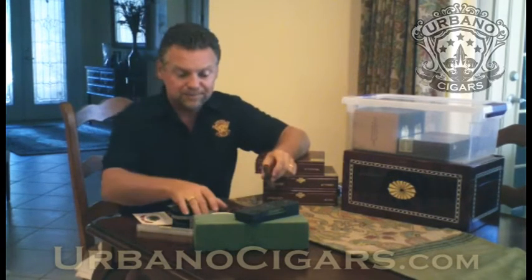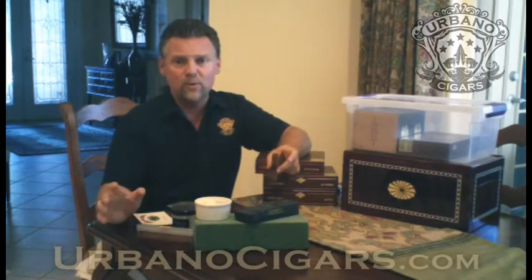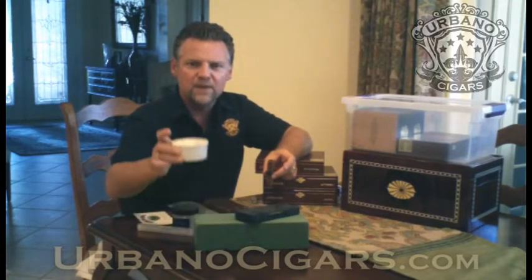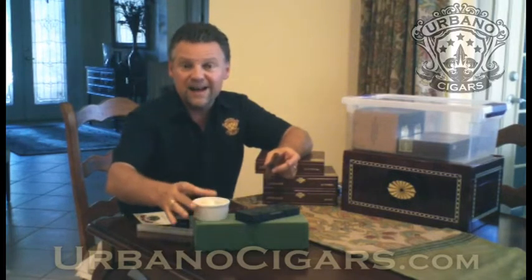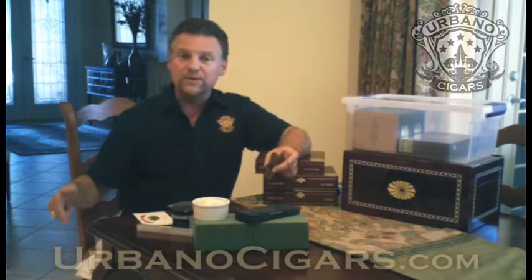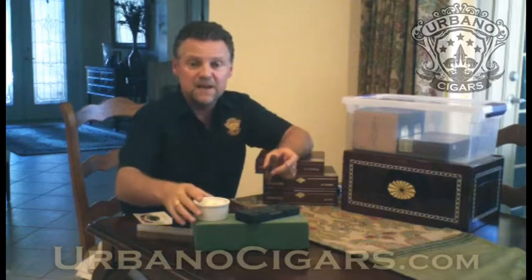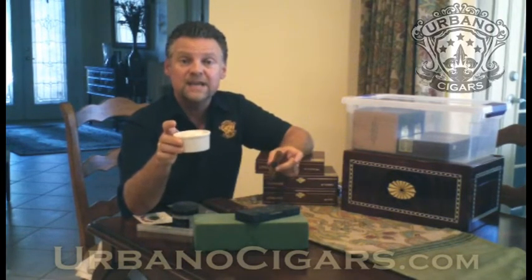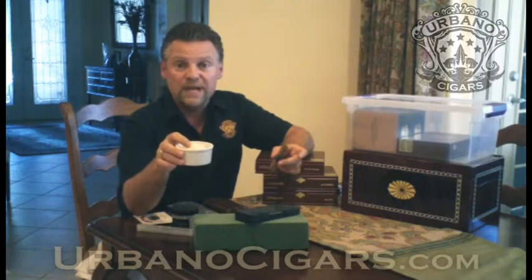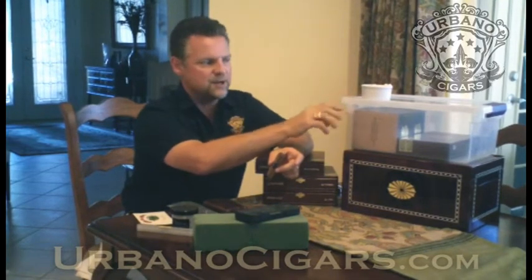Years ago when I started smoking I didn't have a humidor — I used Tupperware constantly. Tupperware or any airtight plastic container works perfect. What I used to do was take a little ramekin or shot glass, put in a slightly damp paper towel, wet it with distilled water, wring it out really well so it's just damp. You want to be at 70% humidity. If the box is too damp your cigars are going to mold. If you're using a paper towel, change it out weekly so the paper towel itself doesn't mold.